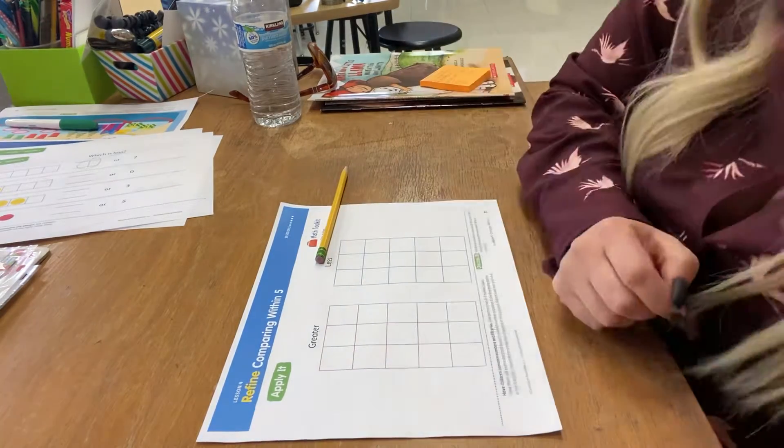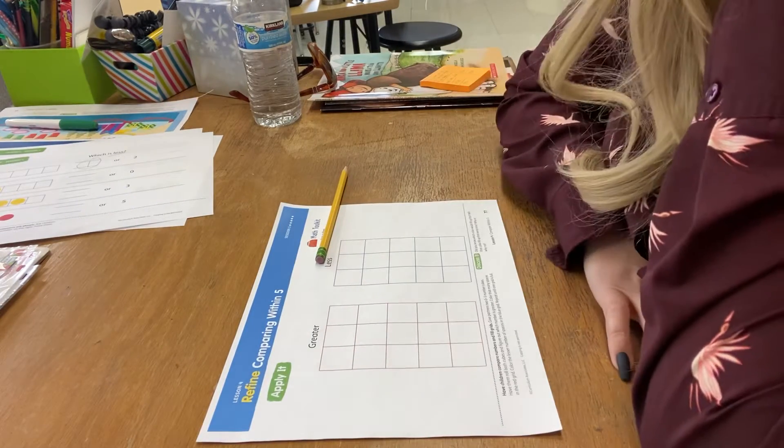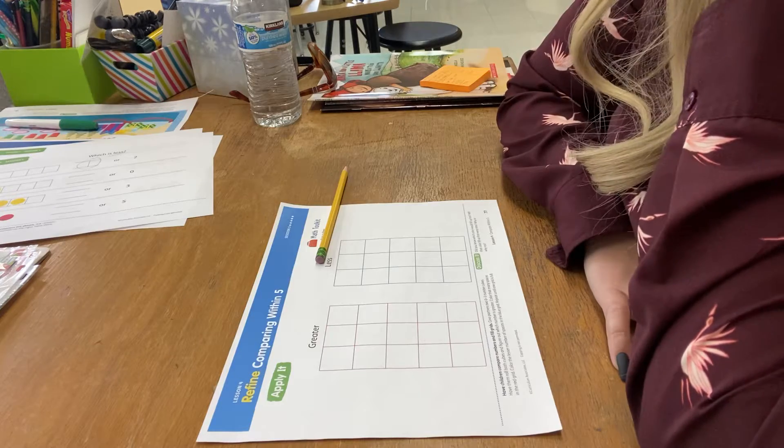Hey there Rockets, Mrs. Meyer here, and I am going to show you what you're going to be doing for your mat today.